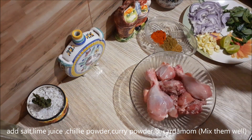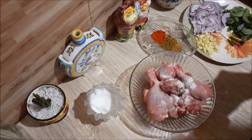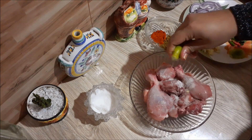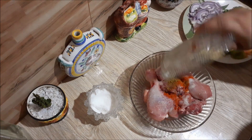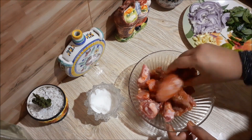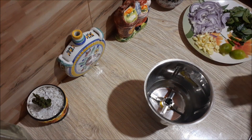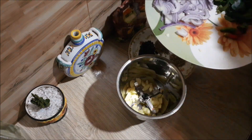We have to cook chicken seasoning. We will cook the chicken for lunch. Then we will make the miris kudu so that we will put the chicken in the middle. We will blend the paste in the seasoning for the chicken.